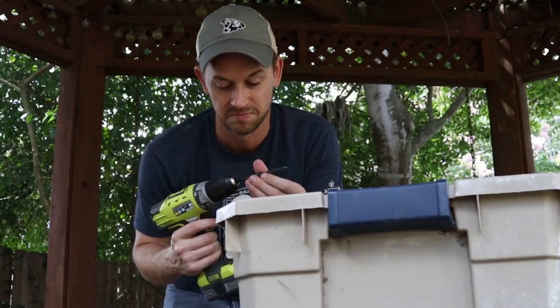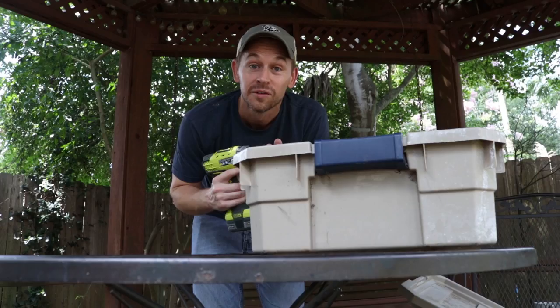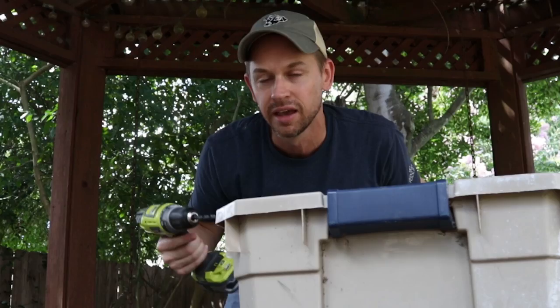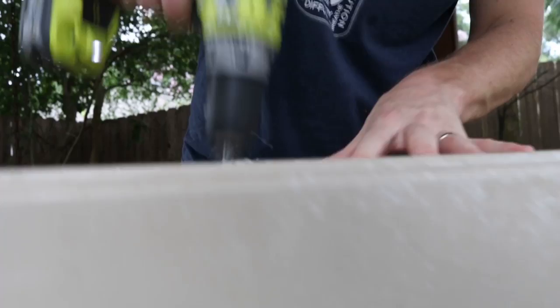The number one thing about a bin is you do not want it to be clear. Worms do not like light — worms do not like light. They like it nice and cozy and dark. You're going to need some worms. Now we're going to take a drill — my preferred bit is a 5/16ths. Then you're just going to start drilling. You're also going to want some holes on the sides to get airflow.